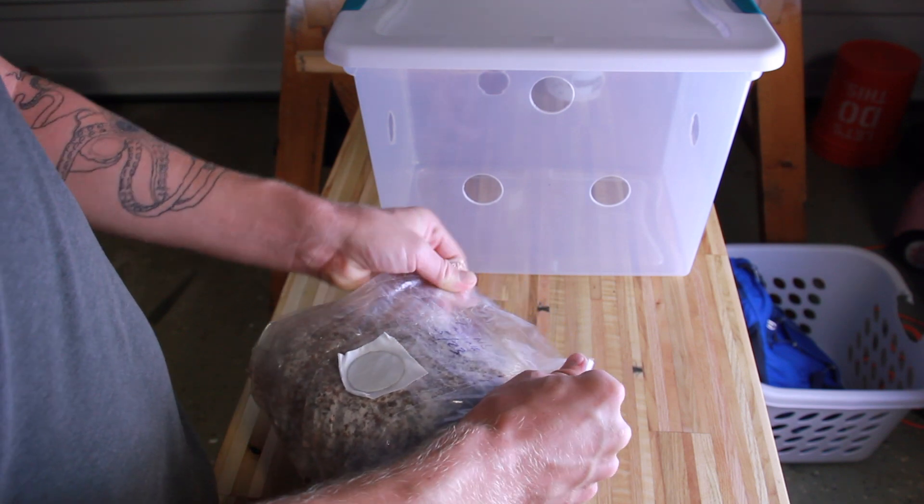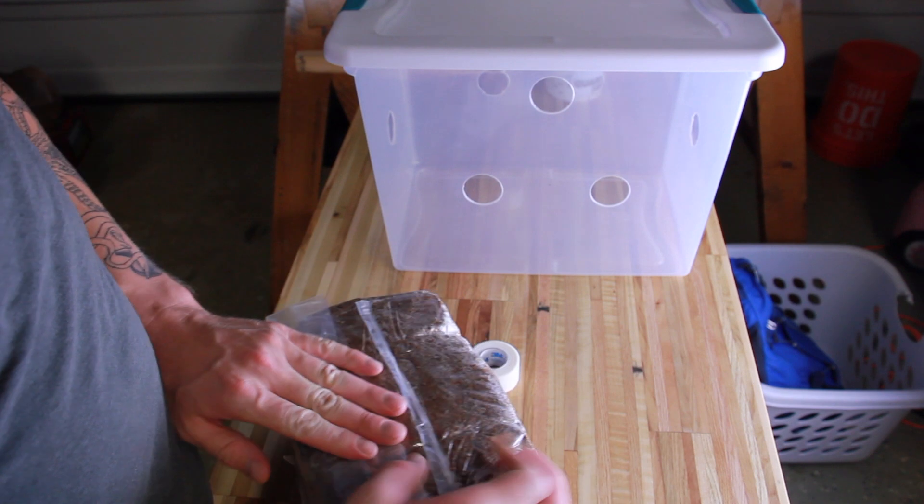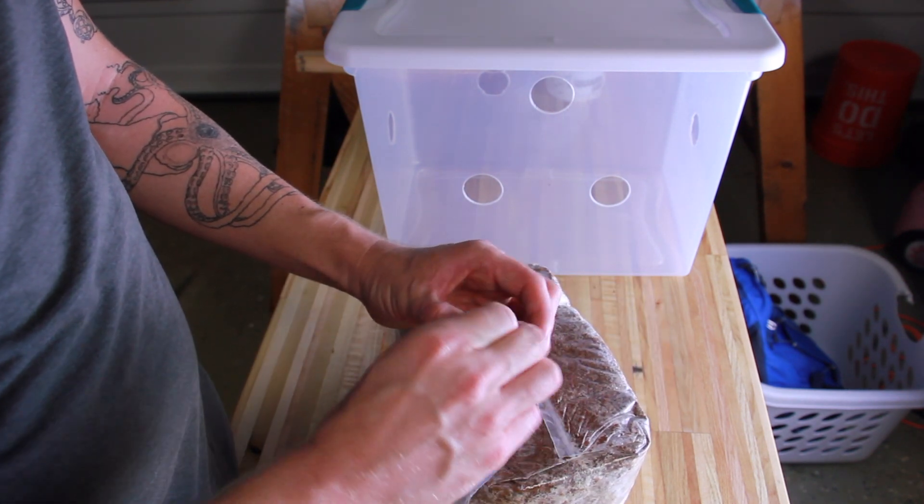I'm using micropore tape here and honestly I wouldn't use this again. It doesn't stick very well, especially when it gets moist. After about a day in the fruiting chamber it ended up just falling off.